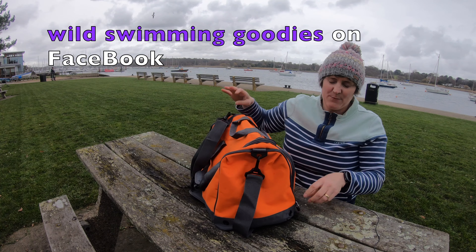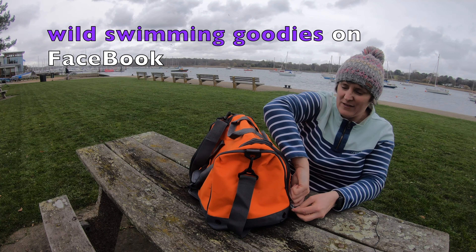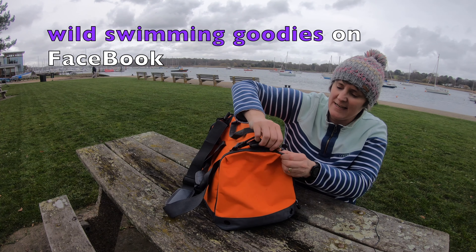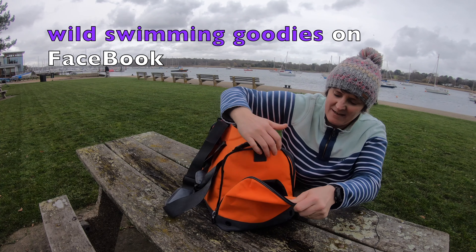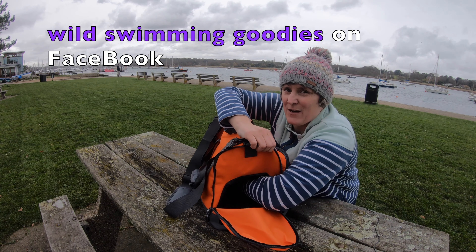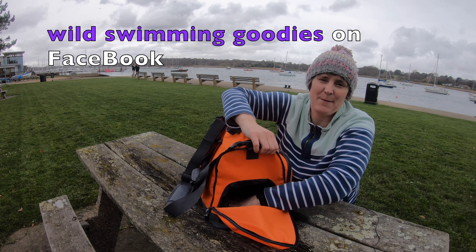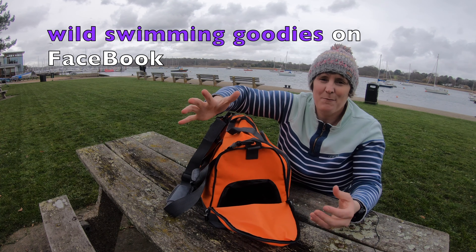This is probably my favorite part of this bag — it has a dry tunnel so you can put your wet stuff in here. It's got the drainage holes again and you can separate out your wet stuff after you swim. Brilliant stuff.